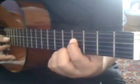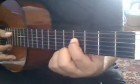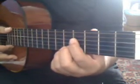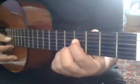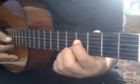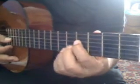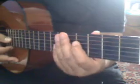Then we're going to play these three strings together — the D, A, and D — and the rhythm we're going to play there is: do, bo, bo. So that's simple: do, bo, bo.